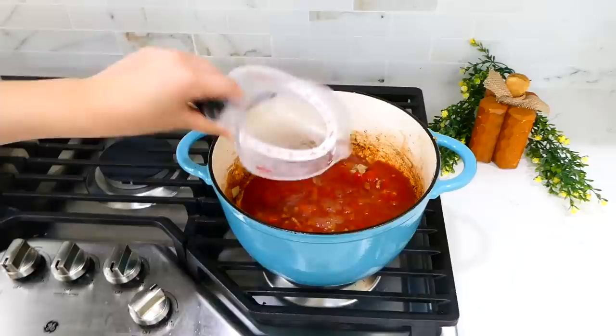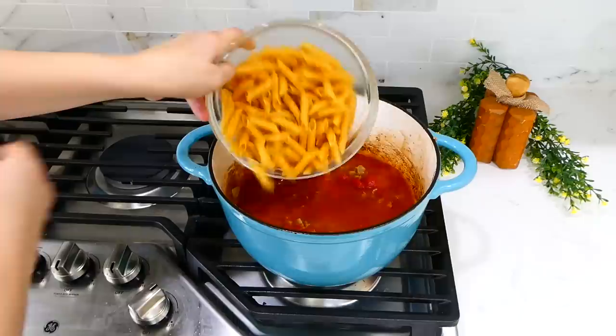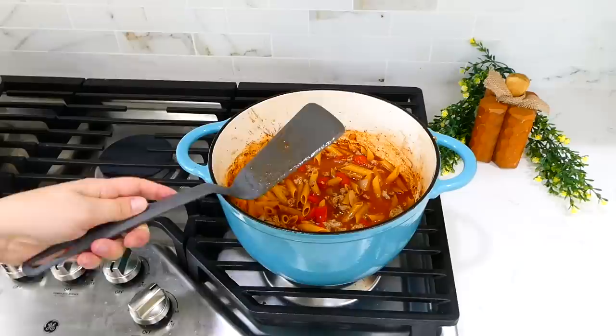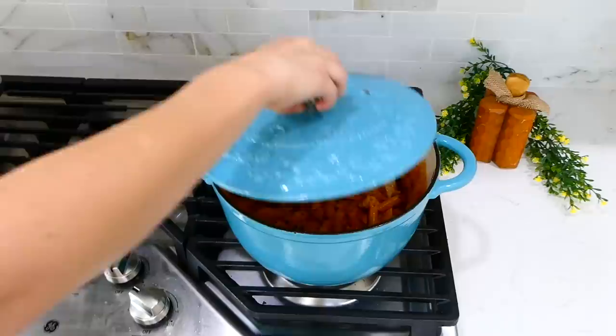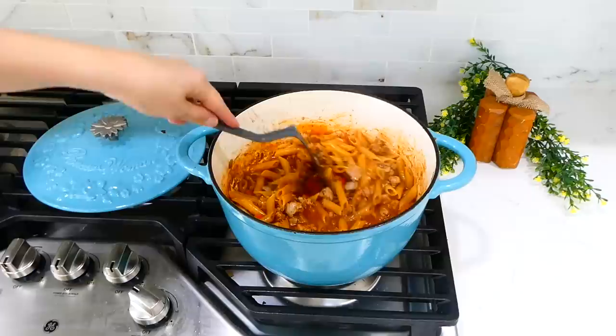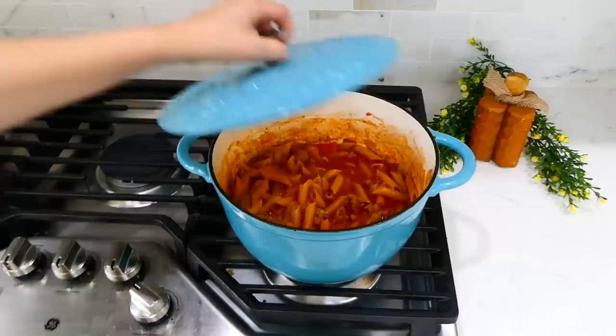Then add in your 15-ounce can of tomato sauce, 1¼ cups of chicken broth — or veggie broth or beef broth — and 8 ounces of penne pasta, or any shaped pasta you like. Give this a stir and let it simmer covered for about 14 to 18 minutes or until the pasta is tender. If the liquid level gets too low while simmering, add in about half a cup of water at a time.